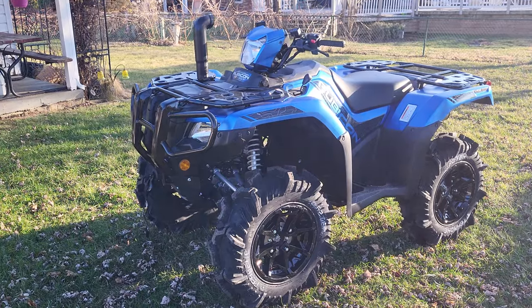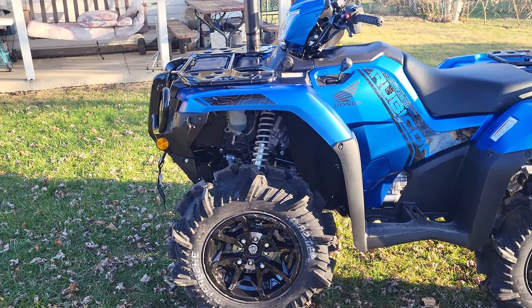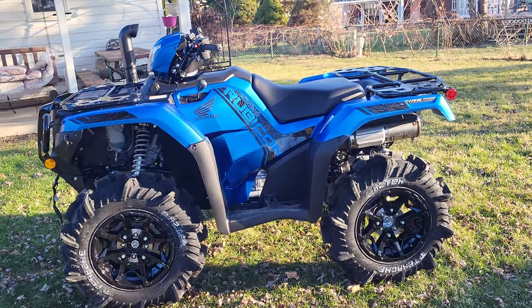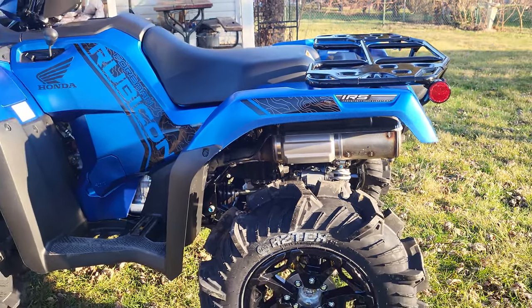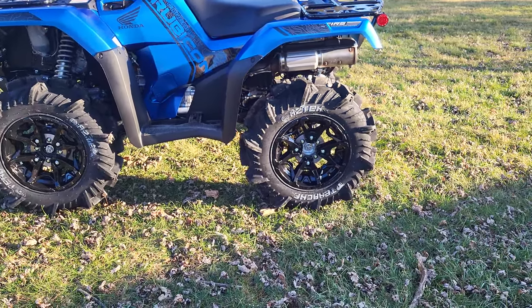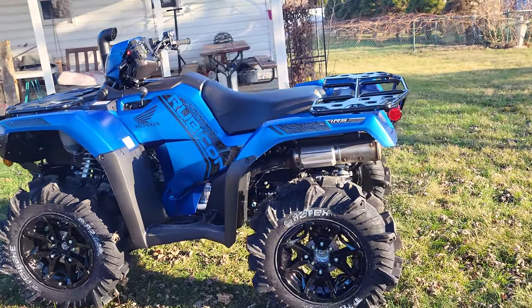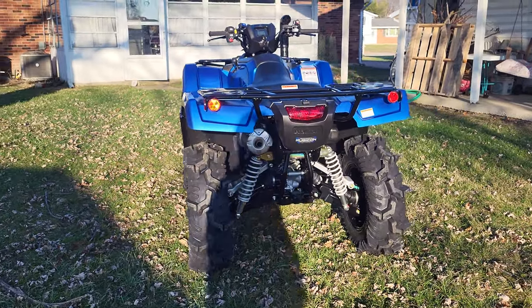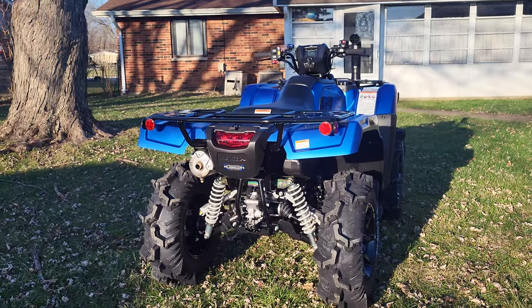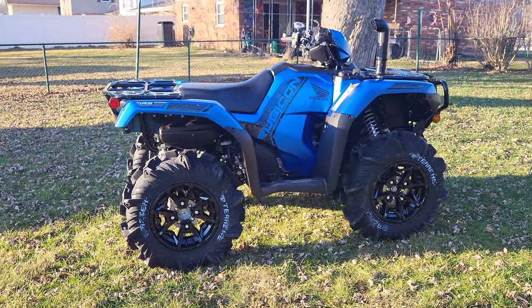I'm very happy with the results. I also forgot to mention it has a KFI 3500 pound winch with a synthetic rope — just a very run-of-the-mill winch. It doesn't need anything super special because it doesn't weigh a whole lot. Things I won't be doing: I won't be changing the exhaust. I mostly just want this thing to stay quiet. This bike is going to be slow and won't have the power of the Can-Ams, but honestly I'm not looking for that anymore. I miss my old Rubicon — my foot shift — and I'm glad I got my hands on this one. I kind of want to return to the Honda route.